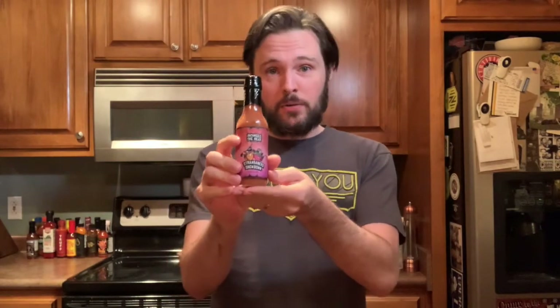Increase the Heat is a hot sauce company out of Nashville, Tennessee that is run by two longtime friends, Kreese and Jordan. Their idea was to basically create the most creative hot sauces imaginable and then pair that with the artwork of different artists for every single bottle.